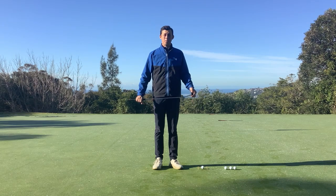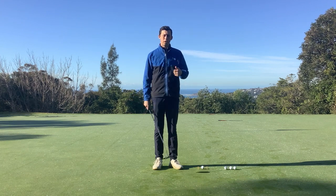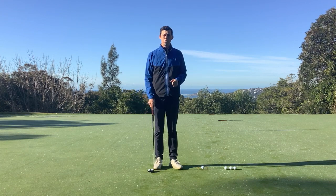Hello and welcome to Coach's Corner. My name is Dean Maher. Today we're going to focus on lag putting — being able to make sure our ball is hit at the right speed that we're looking for.